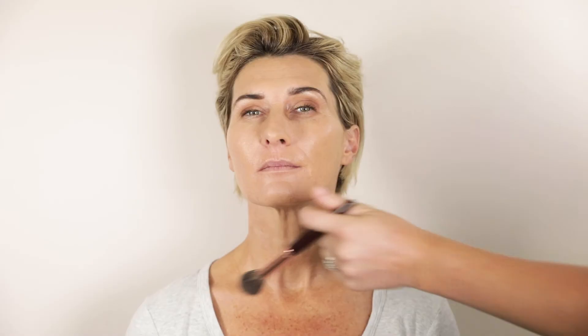We are going to finish off the look by doing some bronzer on the cheeks — you can just use whatever you have in your make-up bag at home. This helps to make the face look a little bit slimmer, more defined, and also just that real nice sun-kissed look.